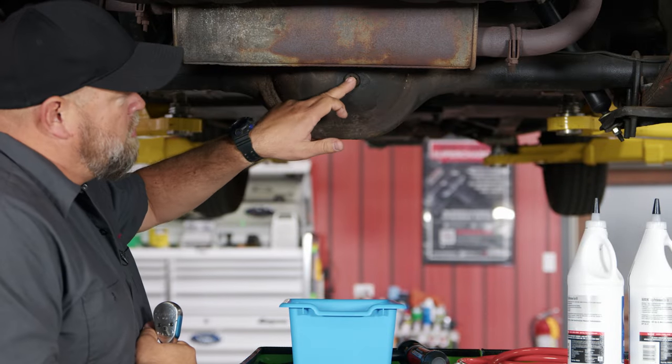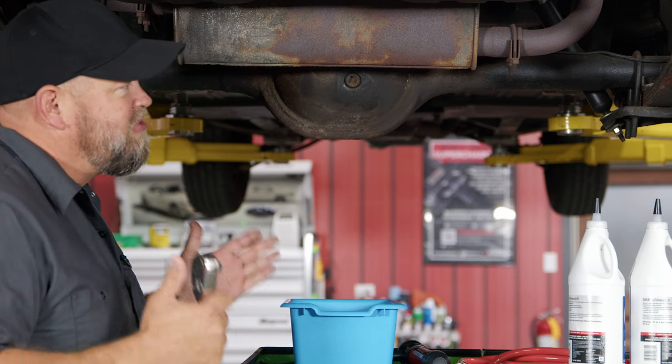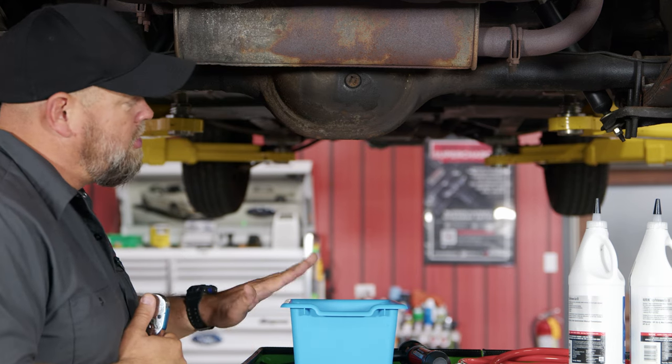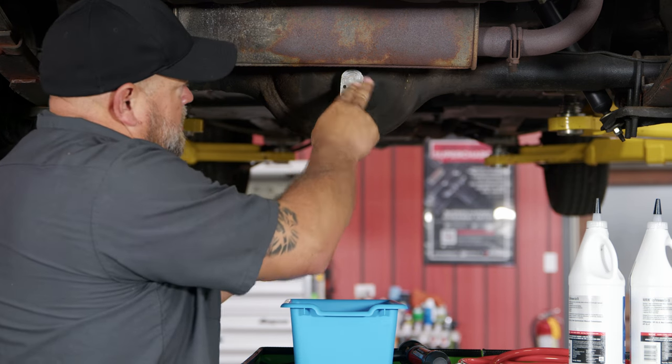This is not a drain plug, it's a fill plug. So when you pull this plug out, in theory nothing should come out, but if the rear somehow got overfull, make sure you have some sort of a drain pan there. All you need is a 1/2 inch ratchet — it pops right in.